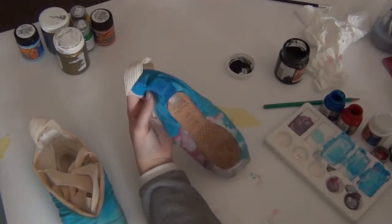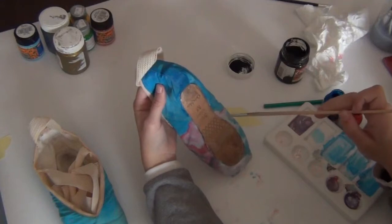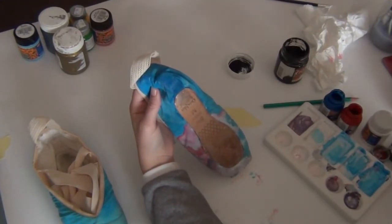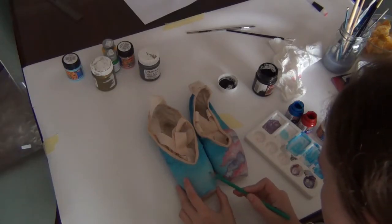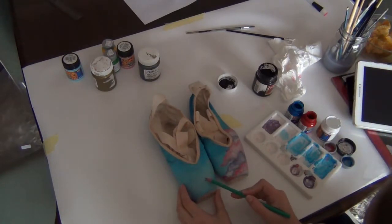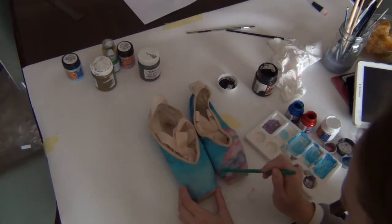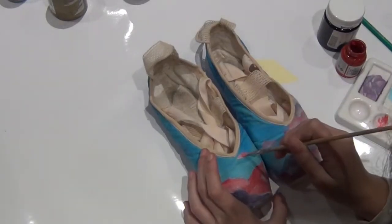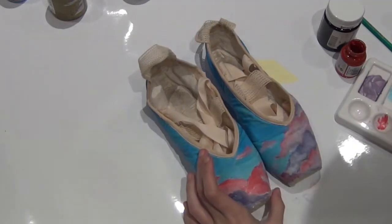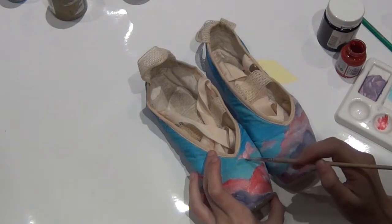I basically just used a cheap brush for this because it has harder bristles, so it almost creates more of a cloud effect. This took me quite a while because I had to keep going back and perfecting the clouds. Now I'm sketching on the other shoe how the clouds are going to meet up, because when the shoes are together I wanted them to make one picture.